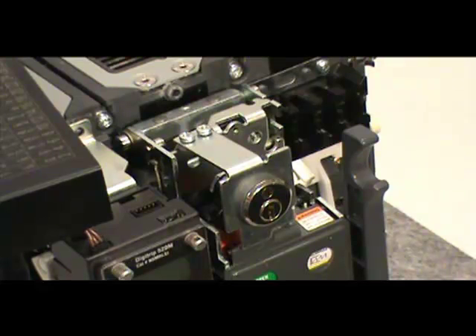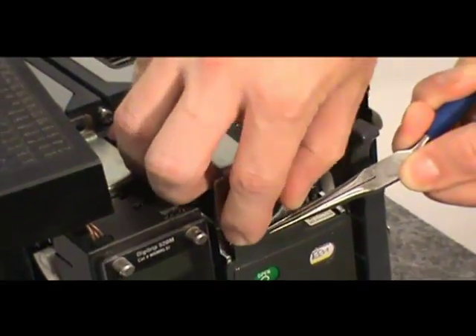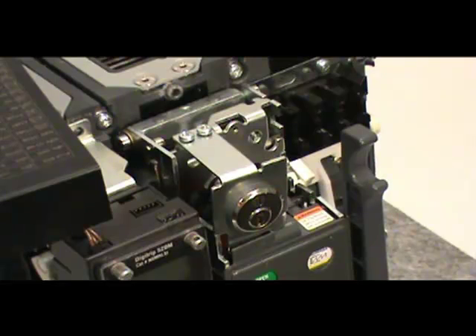Before firmly securing the assembly, use a pair of pliers to pull the plastic push button plate out so the bracket's sheet metal tab slides in behind it. Once the metal tab is behind the push button tab, you can finish tightening the mounting screws.